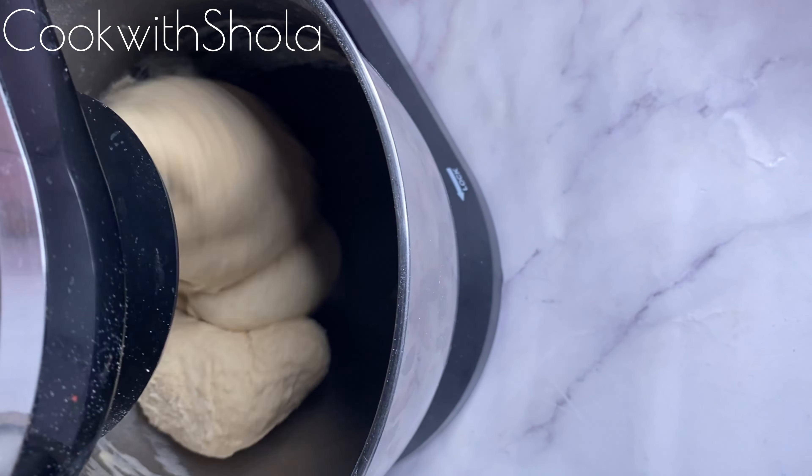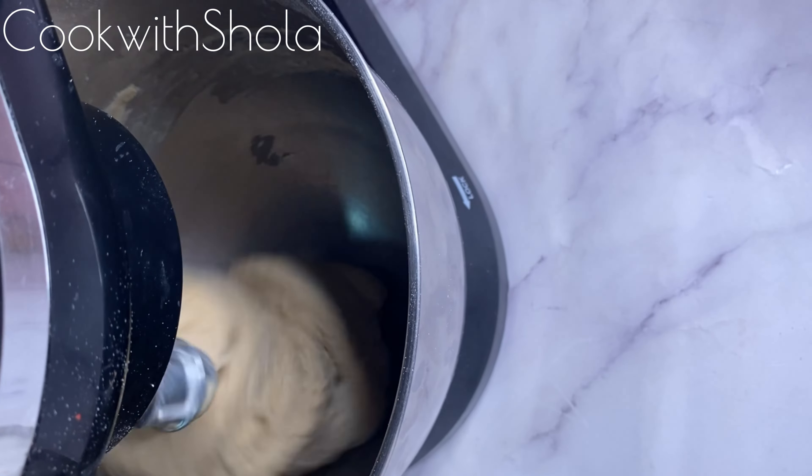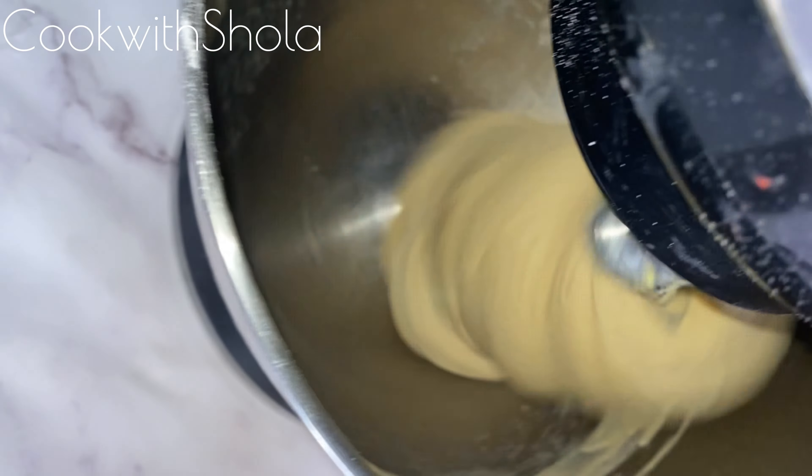If you don't knead it well, your donuts will not come out nice. If you want to learn how to make green donuts, you can check out that video. If your dough is kneaded well, it should look smooth and very stretchy.